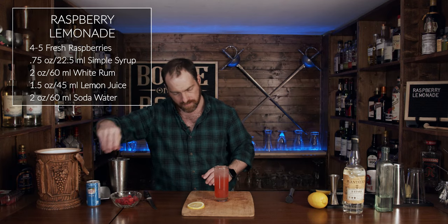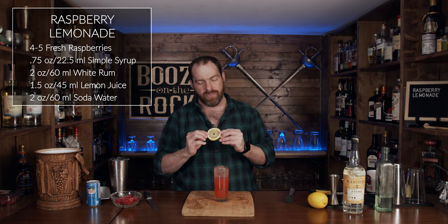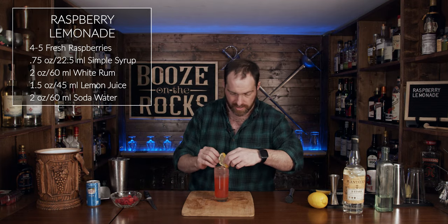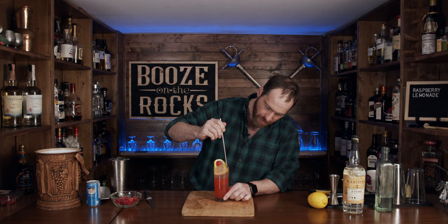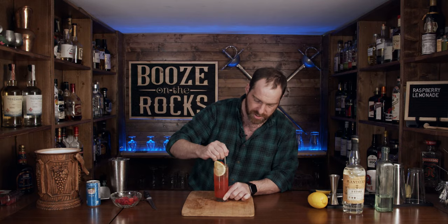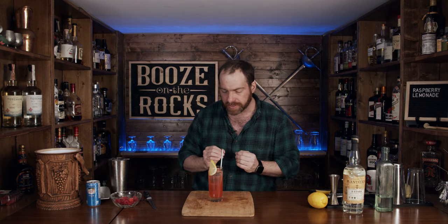Look at that! Grab your thick lemon slice and slide that in, and we're going to put one big raspberry up top — absolutely stunning. I've even got a straw for this. Let's give it a gentle stir, just incorporating everything. It is tart, it's sweet, refreshing. The raspberry and the lemon go together like a horse and carriage, even like love and marriage.